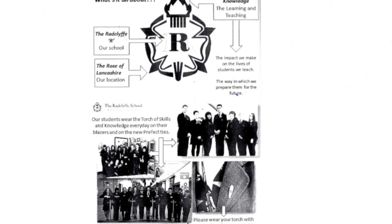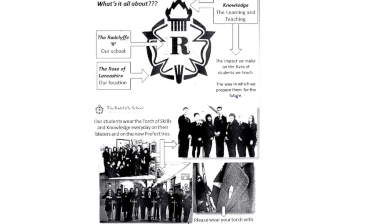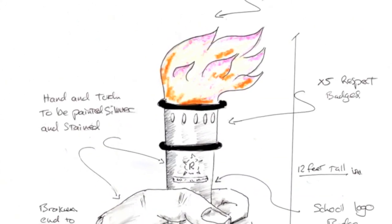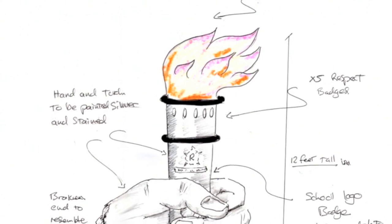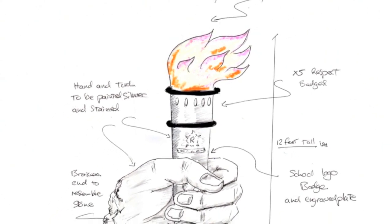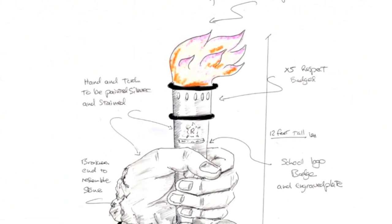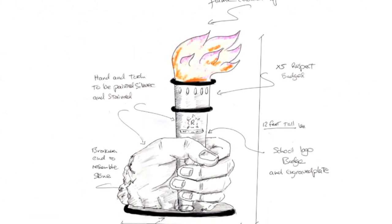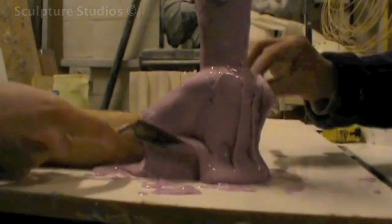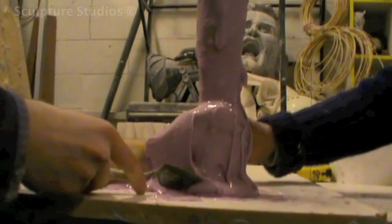Ideas were bounced around about what kind of sculpture would best represent the school, with all its values, as well as being an eye-catching piece of art to exhibit. Incorporating all the best designs and collaborating everything together, this sort of giant Olympic flame came out as the final concept. Aidan was then entrusted to make this piece as close as possible to the design, whilst having a bit of free rein to ensure it's structurally sound and appropriate for exhibition.